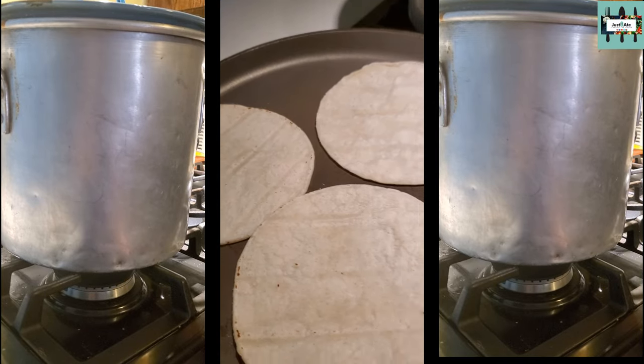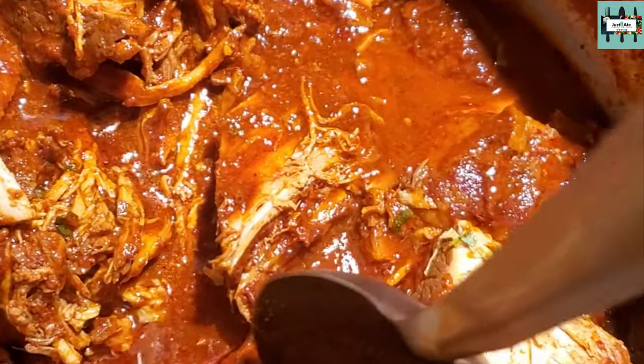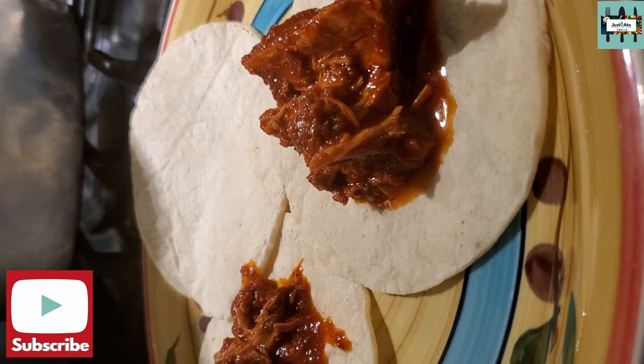Heat up some tortillas and enjoy some pork birria tacos, or however you'd like to enjoy birria. You can enjoy birria on top of nachos, with a quesadilla, or even on top of ramen.